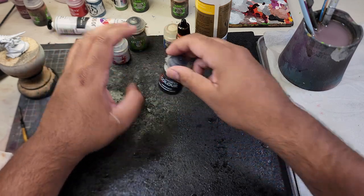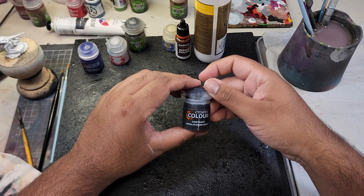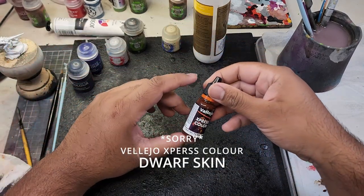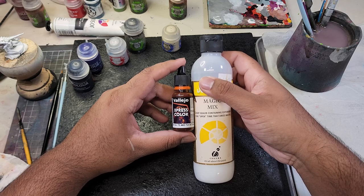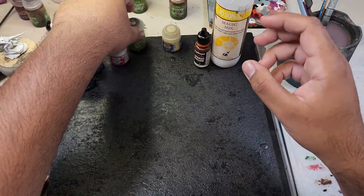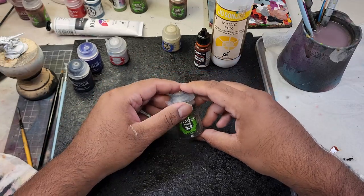As we're going to be painting Hive Fleet Leviathan, I'm going to have these paints ready on my desk: Basilicanum Grey contrast paint for all the ivory areas, Dwarf Skin contrast paint for the skin areas, Luxian Purple contrast paint for the carapace, Greysia from Games Workshop for all the edge highlighting on the bones, and a mix of Luxian Purple and Greysia for the purple highlights. Having all these paints ready will ensure a smooth and enjoyable painting experience.